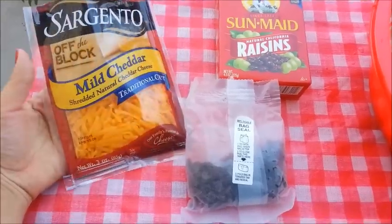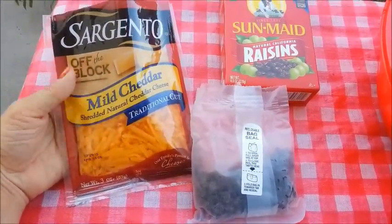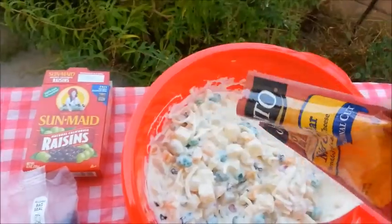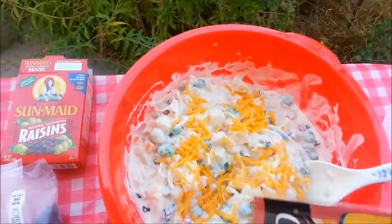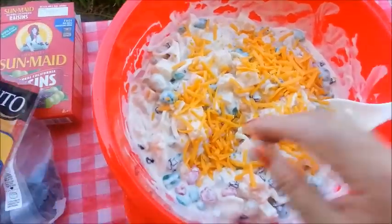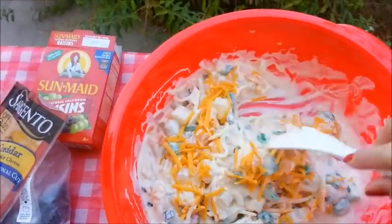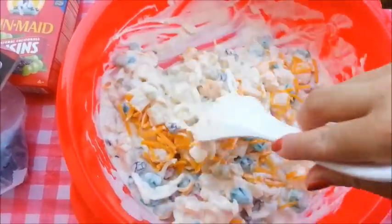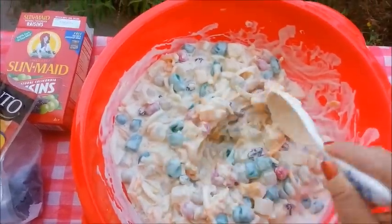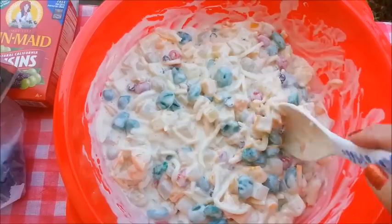The last ingredient is some shredded cheddar cheese. You can also use a block of cheese and cut them into cubes if you like. The cheese is optional. I've added about a bag — I might just go ahead and dump the whole thing in. All right, all the ingredients are in, so the fruit salad is done. Let's give it a taste test.